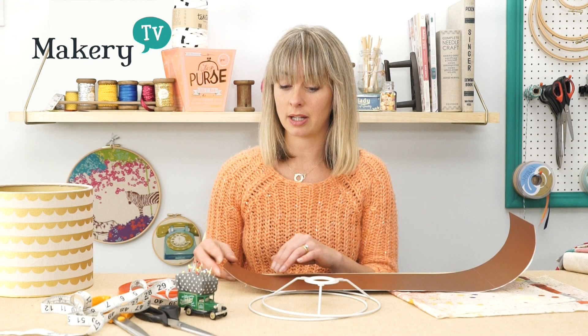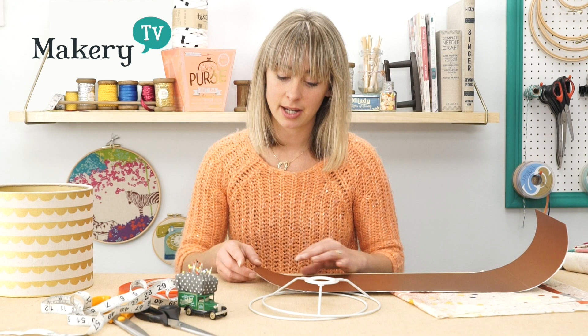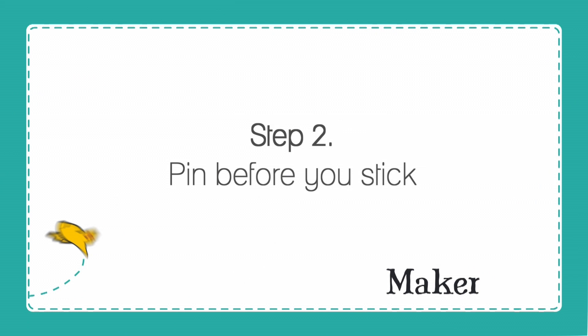That 64.5cm is going to be the length that I cut my PVC to. Then you need to work out the width or the height of your lampshade. I'd like my lampshade to be 17cm high, so I'm going to cut my PVC's width to 17cm.